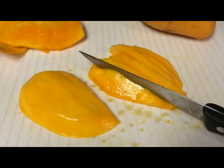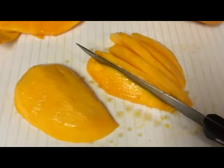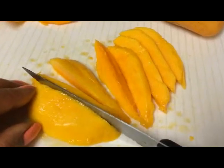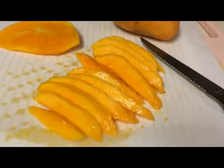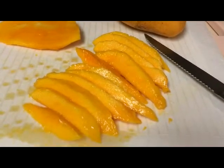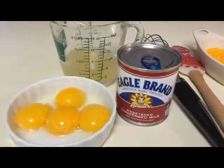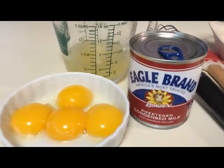Then slice the mango lengthways, as this will make it easier to layer in your pie. I'll be slicing two to three mangoes, which should give us enough. For the mango key lime pie, it's best to use ripe sweet mangoes that are firm and don't have a stringy texture. Our main ingredients for the key lime pie mixture are four large to jumbo egg yolks, half a cup of key lime juice, and one can of sweetened condensed milk.